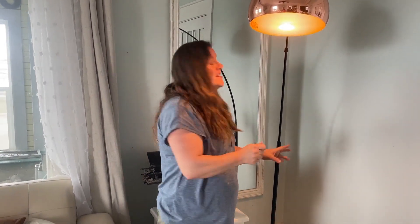I just put this lamp together — it came in a little while ago and I was wondering how I was going to assemble it. It did come with instructions and it literally only took me five minutes. I'm really happy with how it turned out. The company actually sent this to me to check out, so I'm just going to show you some of the things that I loved about it.